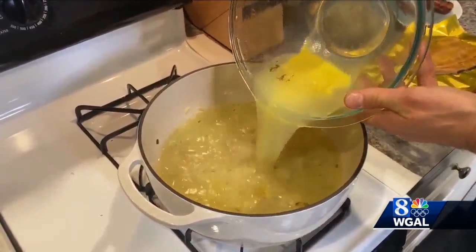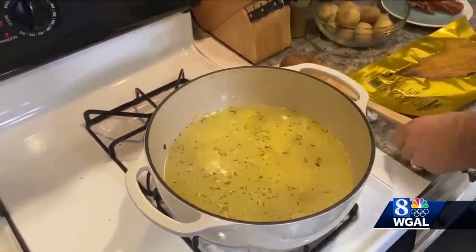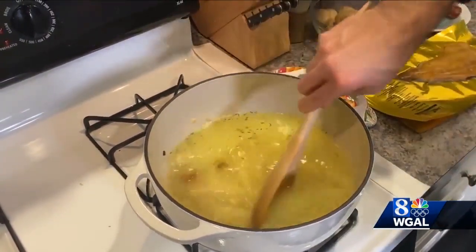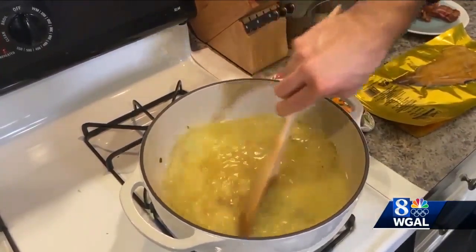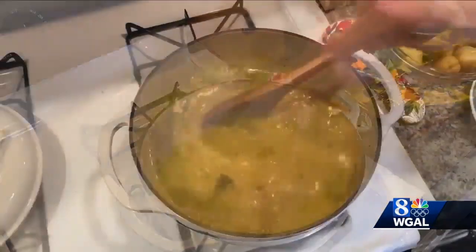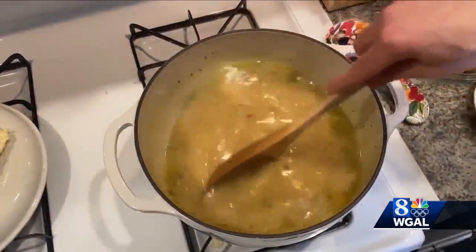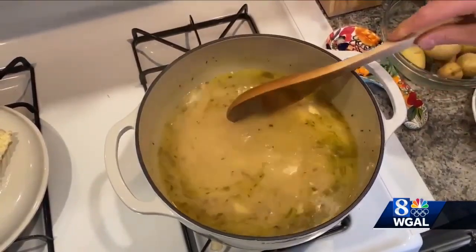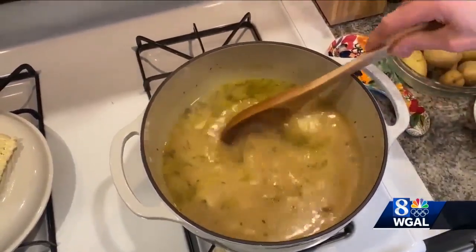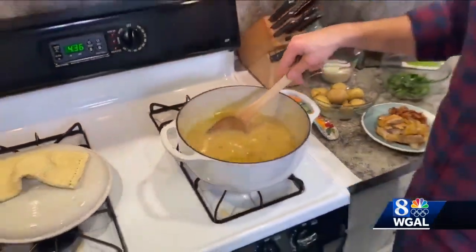I'm going to start stirring and continue to stir to make sure no clumps form and that we get a nice consistency. And this is what it looks like about 20 minutes later — you can see it has thickened up a bit because of the roux.